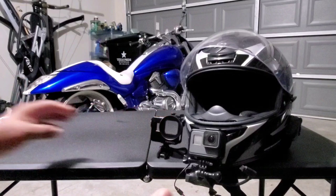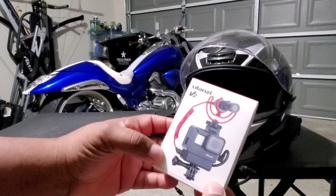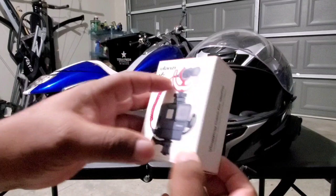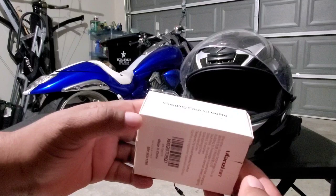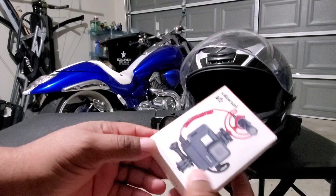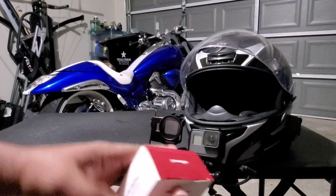A couple days ago I was looking around online and I found this product — I think it's Ulanzi or something like that. You can find it on Amazon for about $15. It says it's a vlogging case for GoPro, compatible with GoPro Hero 5, 6, and 7. Be advised there's a new GoPro Hero 8 coming out soon, but I think it'll come with its own housing. Anyway, it's a very simple box, made in China, so let's take a look at what comes in it.